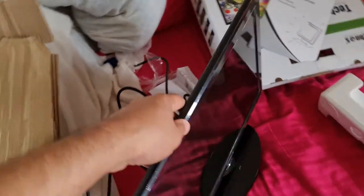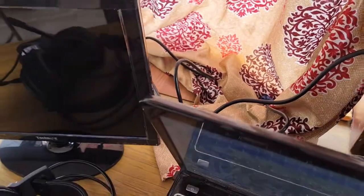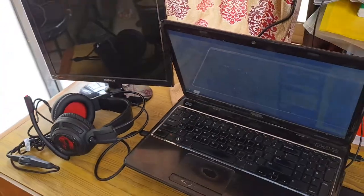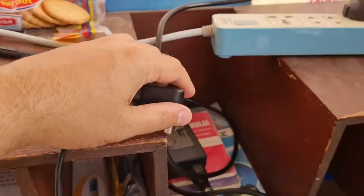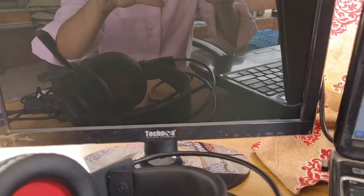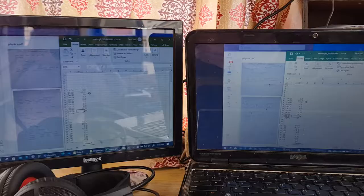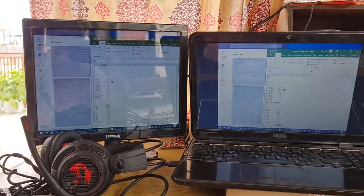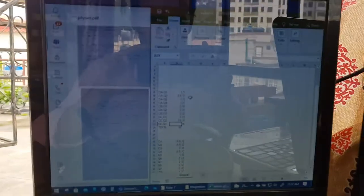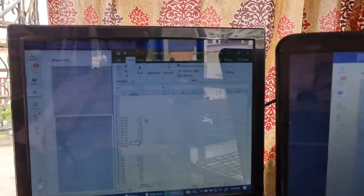I have connected the power cable here, so let me connect it to my laptop and see the display quality. I have set up here and connected the power cable to the power outlet. When I connect to the power the red light is blinking, so I need to connect my VGA cable to the laptop.